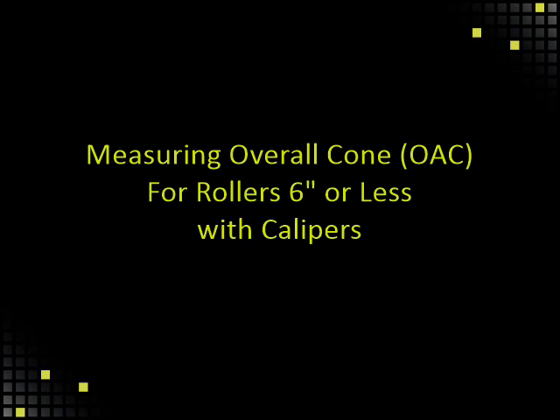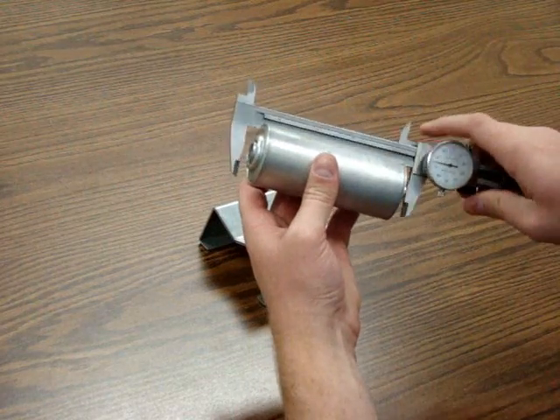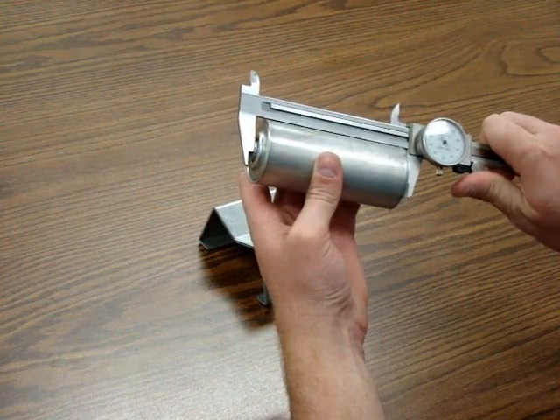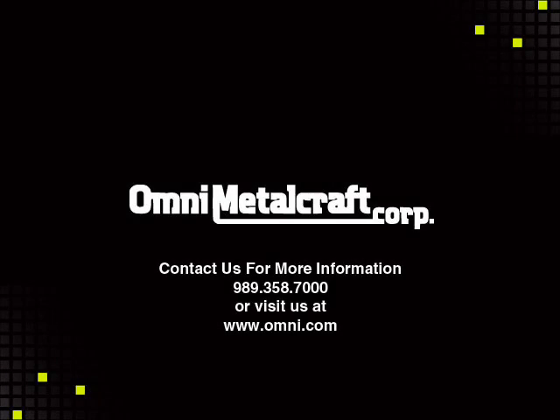Measuring the overall cone for rollers six inches or less with calipers. If the roller is short enough, you can simply use the calipers. Add one-eighth inch to the edge of the measurement to get the BF.